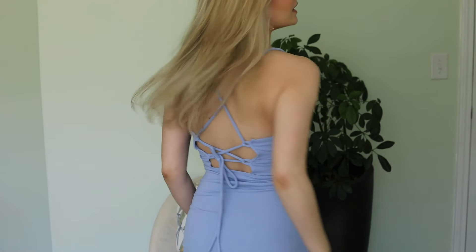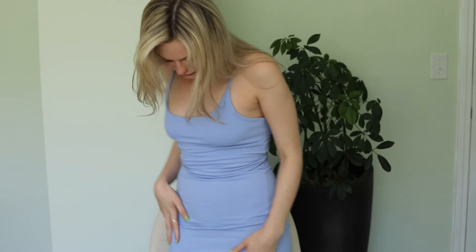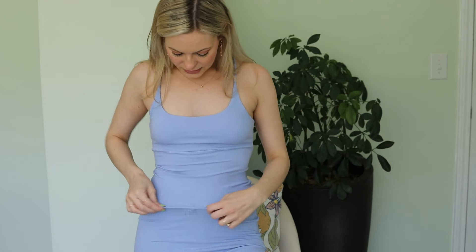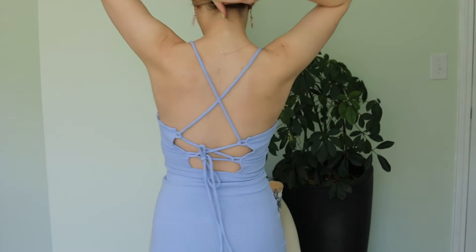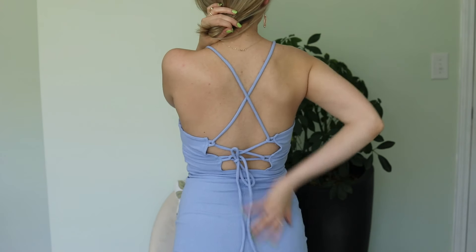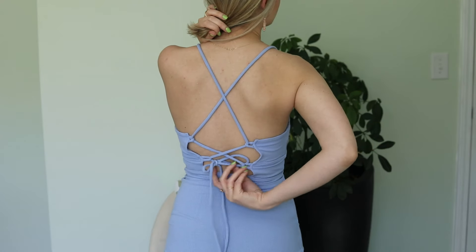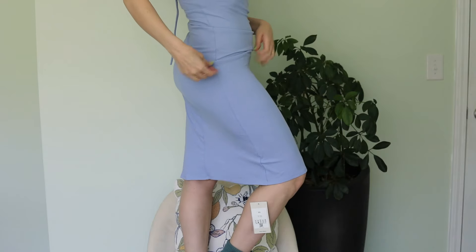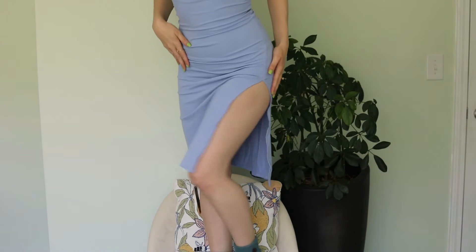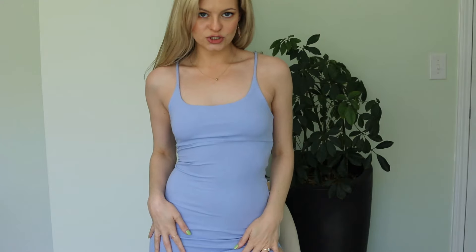I'm 5'2" and 115 to 120 pounds depending on the day. This dress is so cute — I love the color. It's such a pretty color for spring, and I love how the fabric is tight but stretchy at the same time, so it fits, but if you needed it to be a little bigger, that's okay. I'll be standing on the chair so you guys can see everything — upper half and then lower half.